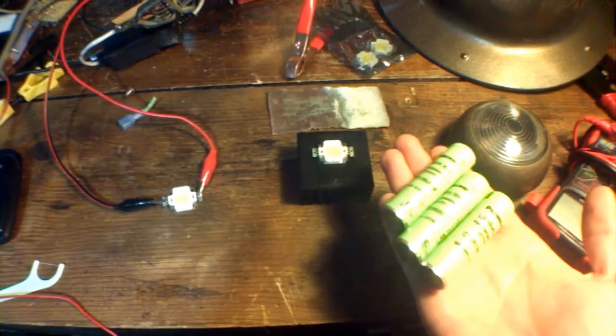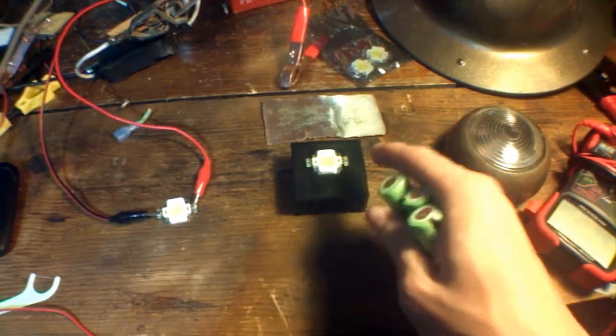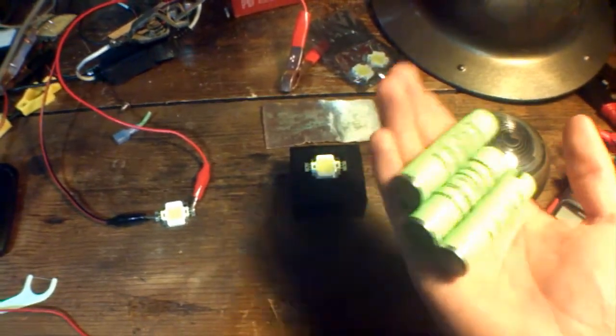And since these are still LEDs, they don't pull hardly any power — probably only 1.5 amps at most. That means I could run one of these LEDs at full blast off of three lithium-ion 18650 cells for close to two hours.